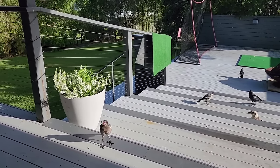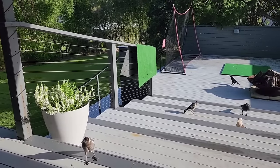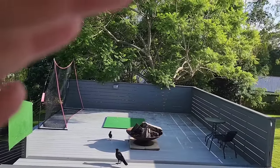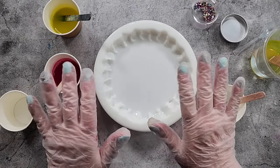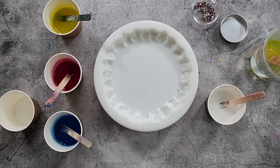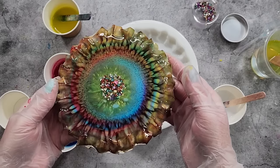All right, that'll do you. I'm going to go inside and pour some resin. G'day guys, welcome back, welcome to Pouring Your Heart Out. Now the last daisy belly I did was this one.